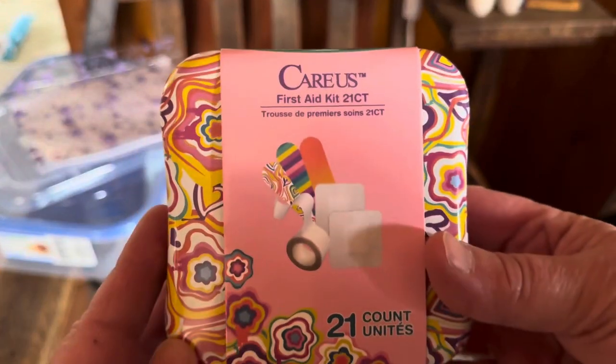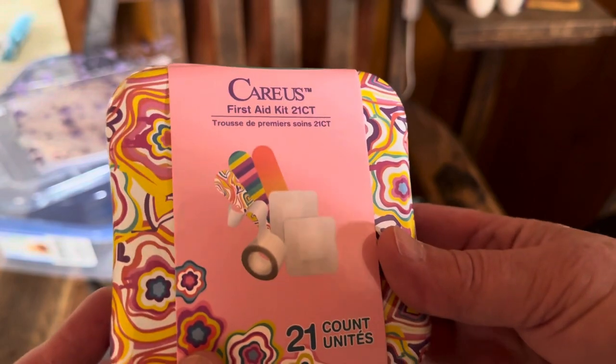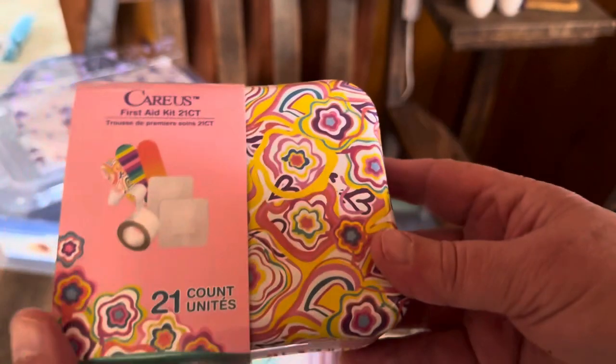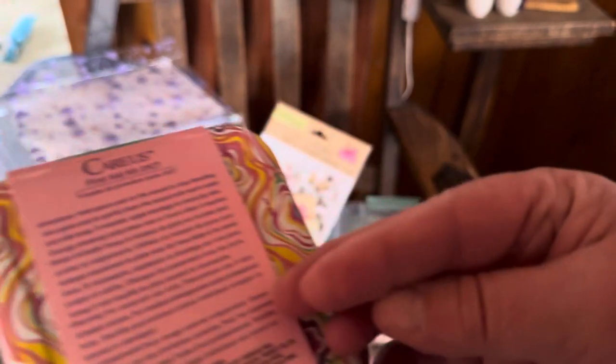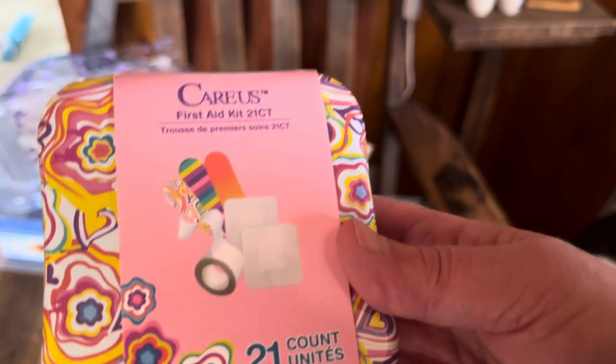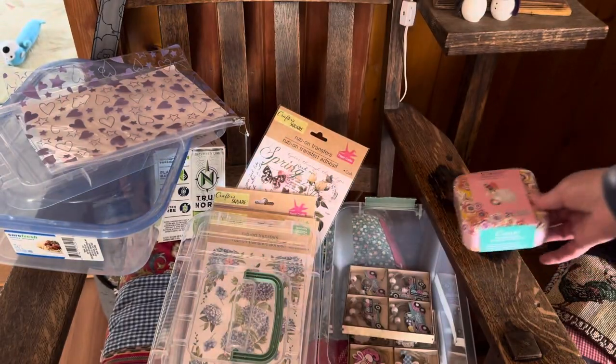I found another CareUS first aid kit — a little band-aid tin. Isn't that adorable? I love that fun print. You get band-aids, first aid tape, and gauze pads in this cute little tin. I love the tin. They're $1.25.